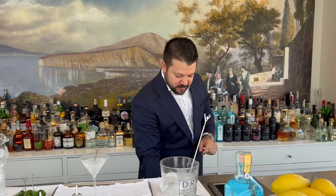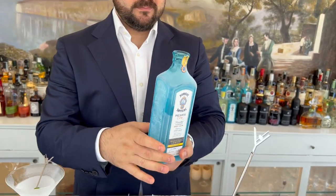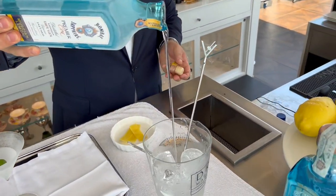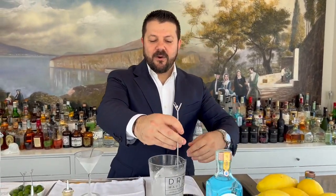To follow, we continue with a very chilled gin — in this case we have the Bombay Sapphire Premier Cru — and we put 70 milliliters of chilled gin, and now we stir.